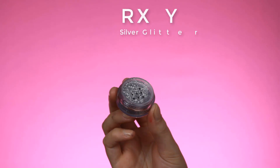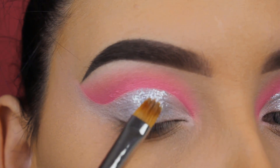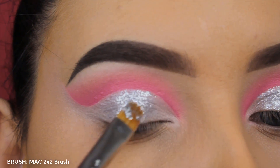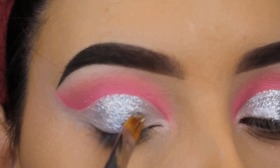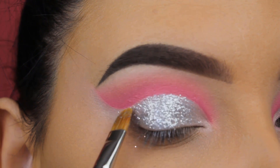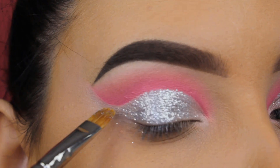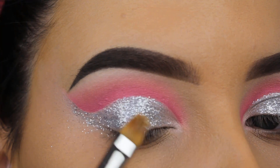To make the glitter stick I'm using the MAC Mixing Medium Gel. The silver glitters I'm using today are by the brand RXI — they're so pretty. The glitters they sell are very fine, not a thick consistency, just very fine glitters that are really easy to work with and have a beautiful reflex. I'm pressing this all over the eyelids and also along the end of my cut crease, along the winged end.